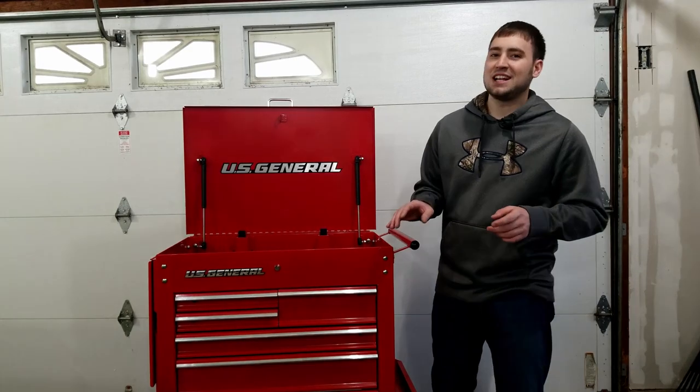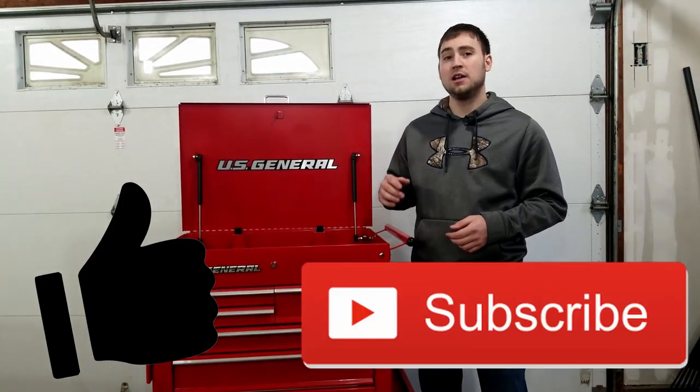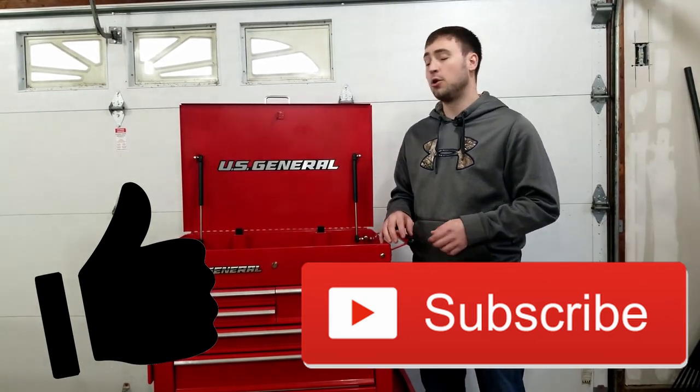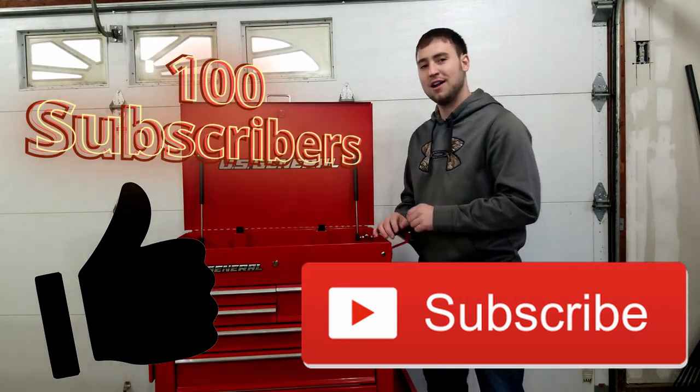Before we dive into the next mod, if you don't mind dropping a like or even subscribing to Top Tier Garage, it really helps me out and keeps me motivated to bring you guys new content each and every week. I'm on the road to 100 subs and I'd like for you guys to come along for the ride. Now on to the next mod.